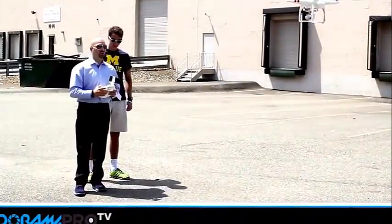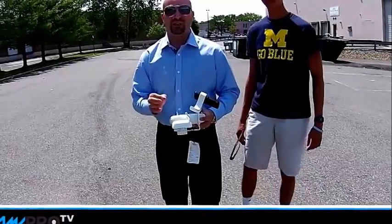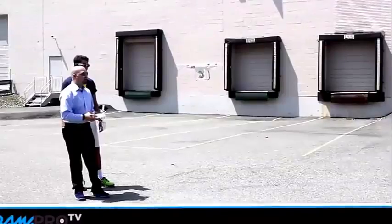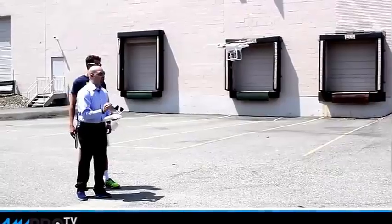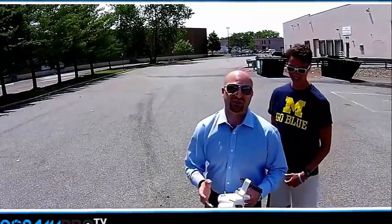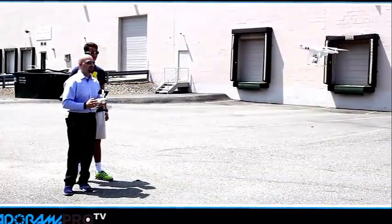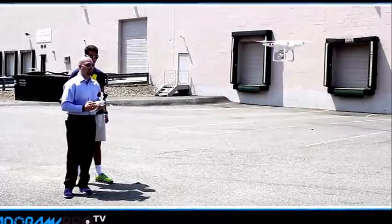Hey, I'm Michael Artsis. Thanks so much for joining us for this Adorama Pro video review. We're flying the Phantom Vision 2 Plus right now, which is a great aerial drone for photography, video, and just having fun. We're going to teach you a little bit about flight safety and talk about some of the benefits of this great device.